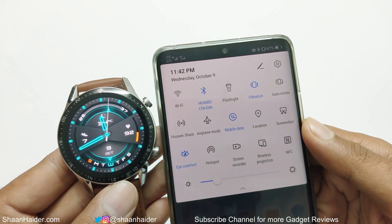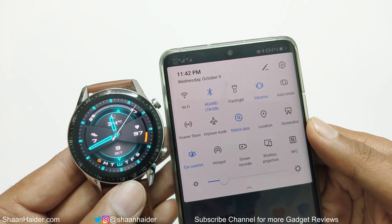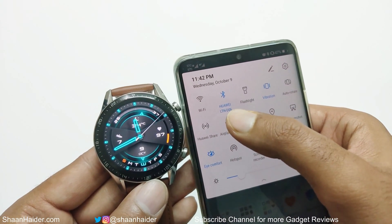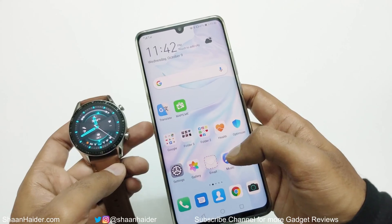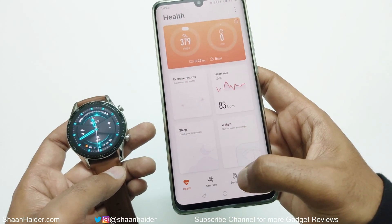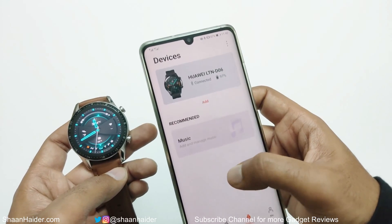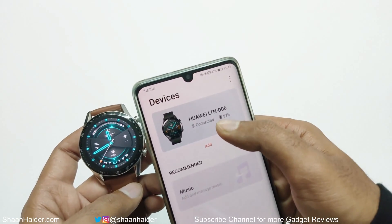First of all, make sure that your Huawei Watch GT2 is connected to the Huawei Health application on your smartphone. As you can see, my device is connected to my Huawei Watch GT2. Now you have to launch the Huawei Health application. Once you are inside, go to the devices section and then just tap on your Huawei Watch GT2 here.